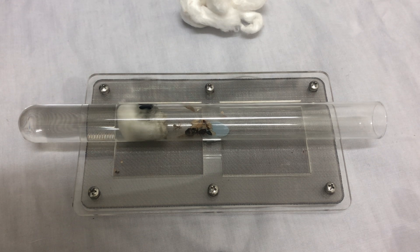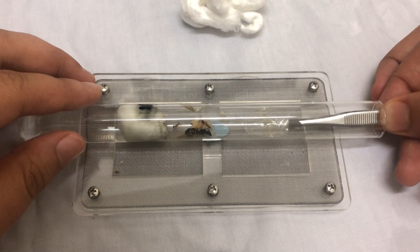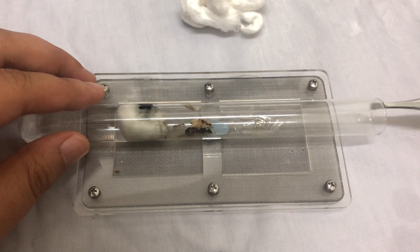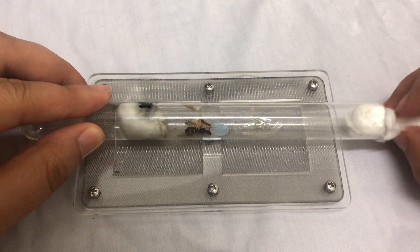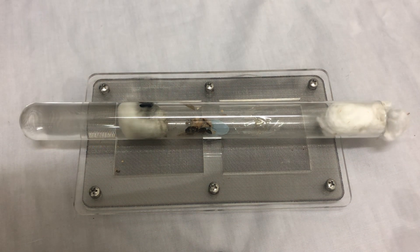Look at that. I think it's small. I'll leave it there. Hopefully they'll notice it and hopefully they'll take it. I think the queen needs some sugar. Such a happy family. See you guys in the next video. Bye-bye.